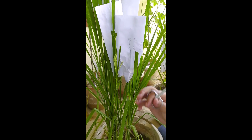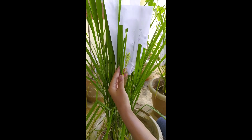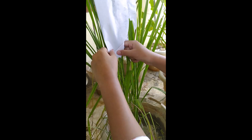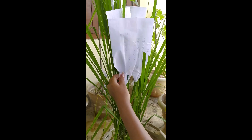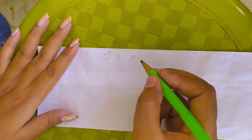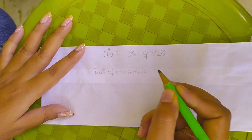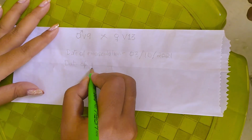After emasculation, we have to bag the panicle with a butter paper bag and clip it properly so as to prevent random cross-pollination or entry of any foreign pollen. Before we bag, we need to mention the name of the male and female parent, the date of emasculation, and date of pollination. Date of pollination should be mentioned on the day of pollination, which in general is the next day of emasculation.